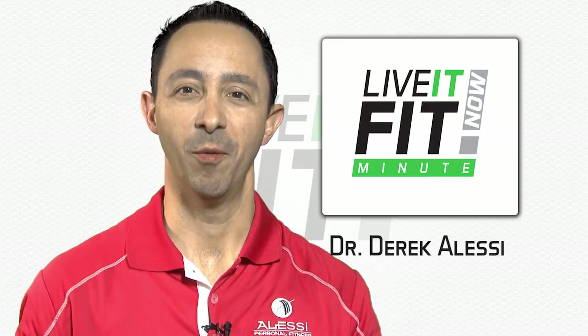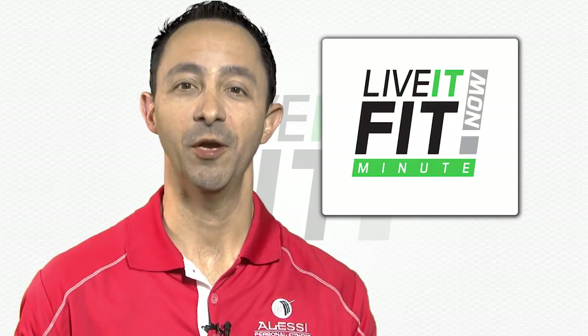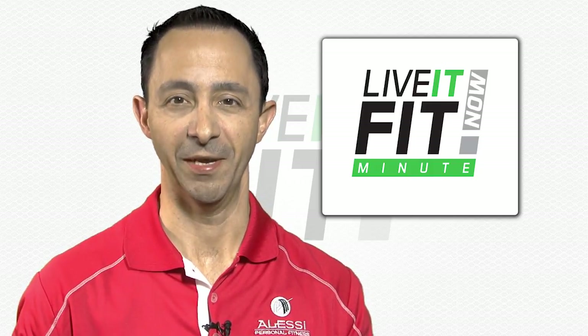Do you want a great workout that you could do at home that burns a ton of calories? If the answer is yes, I have some great news for you and it doesn't even require much equipment.